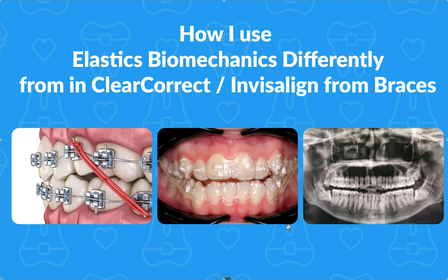With braces, we align and level first using light ni-tie wires. We do not close any space in light ni-tie wires. We do not use class two and class three elastics. We will use posterior box elastics for deep bites or for high canines — light ones in light ni-tie wires. For most patients, you're not getting into class two, class three elastics until the second half of treatment, after working through our 12s, 14s, 16s, 18s. Take a progress pano, do repositions if needed, especially if you're doing indirect bonding.